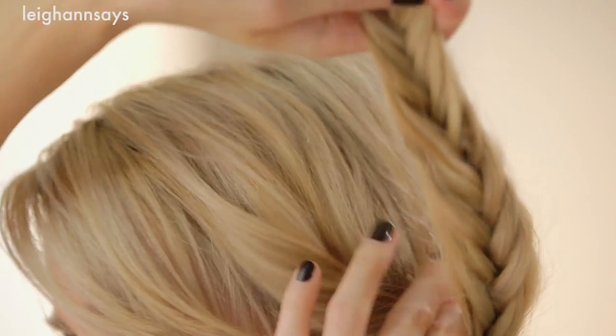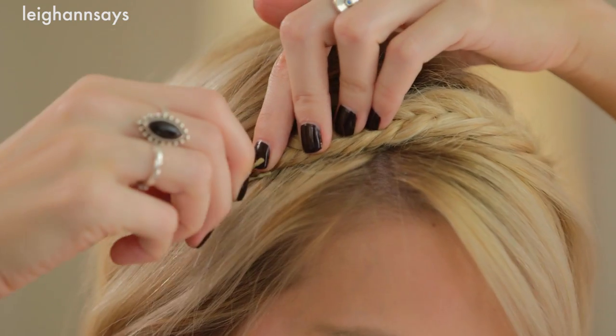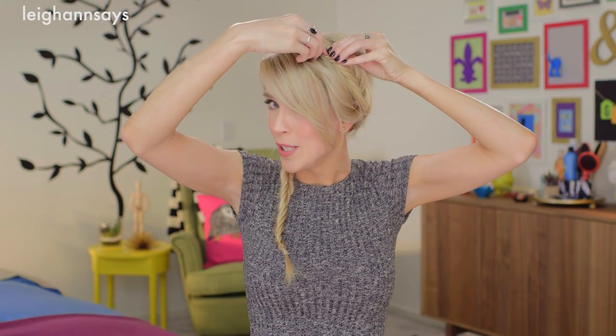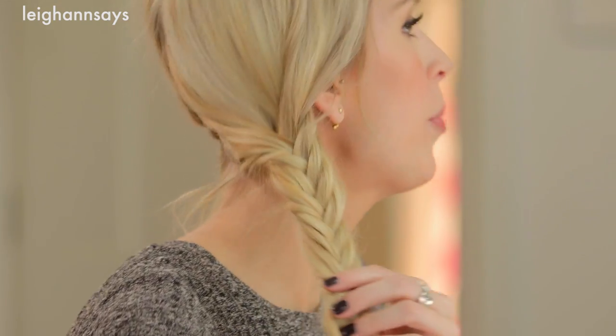Now I'm ready to grab my bobby pins and start crossing the braids over. I'm gonna start with this side — it doesn't really matter which side you start with — and I'm just going to pull it kind of tight and make a crown shape right where a headband would go. Grabbing a bobby pin and securing it in place. Now I'm just gonna add a few more bobby pins along the braid just to keep it in place. I'm lifting it up and crossing it over the other end, hiding it conveniently.